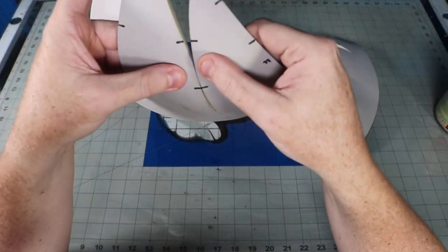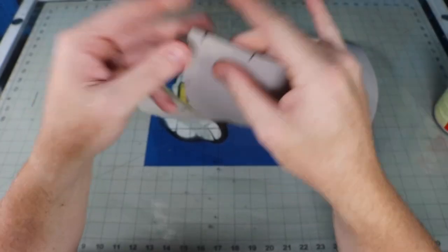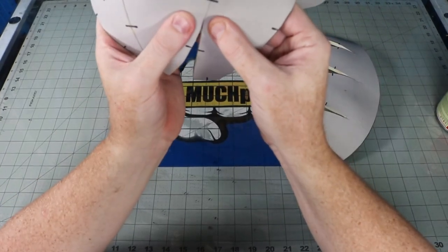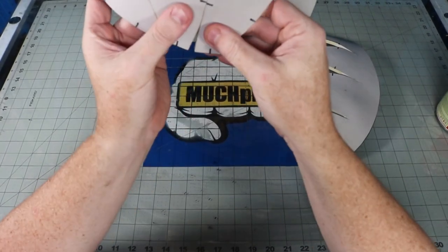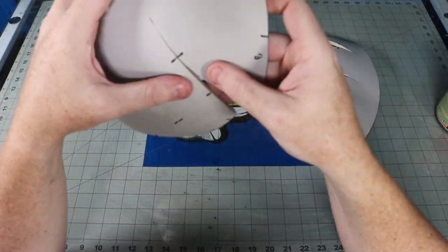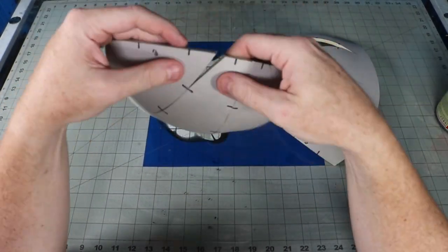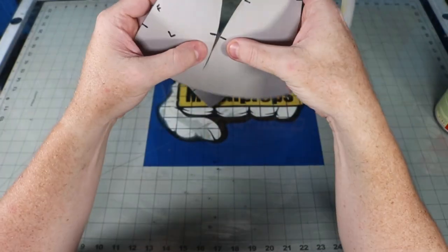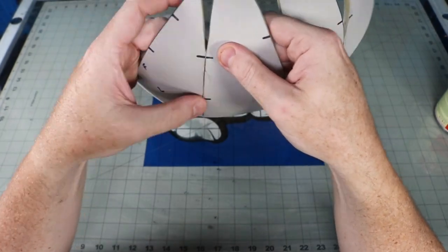Apply contact cement to all the edges. Give it a few minutes to set up and then, using the registration marks, stick the darts together. Once you have all the darts closed up on both halves, join the two halves together. I have a ginormous head, so you might need to size it down a little bit. I did a video a while back that I'll link somewhere here that walks you through step by step on how to size your builds to fit you.